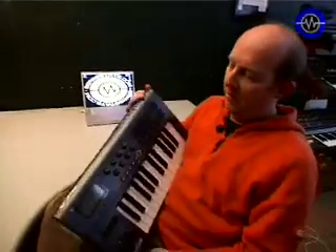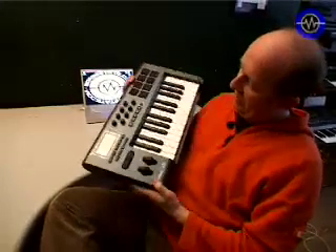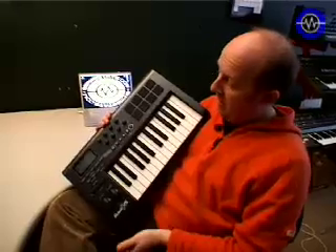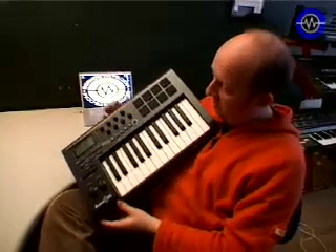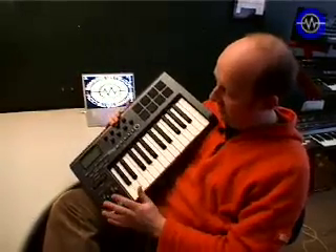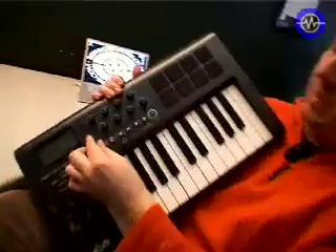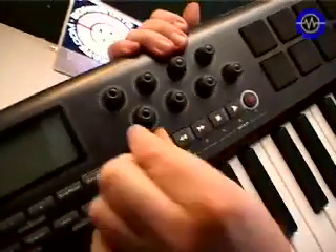We are looking at another 25 key USB keyboard here. This one is a sort of deluxe version, the Axiom 25 from M-Audio. This features more than your usual number of controllers — as well as 25 keys, you've got 8 pads and 8 knobs, and these are all assignable.